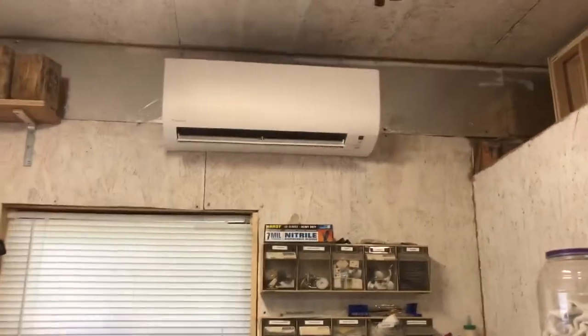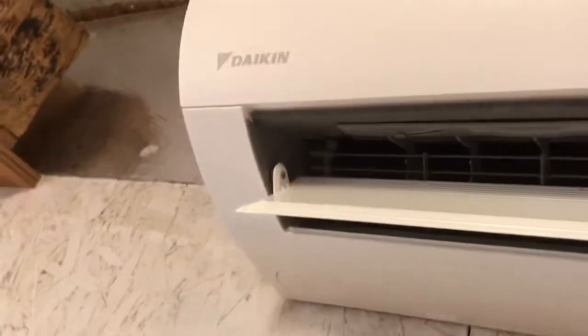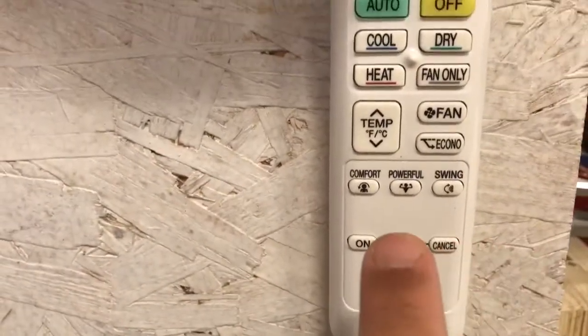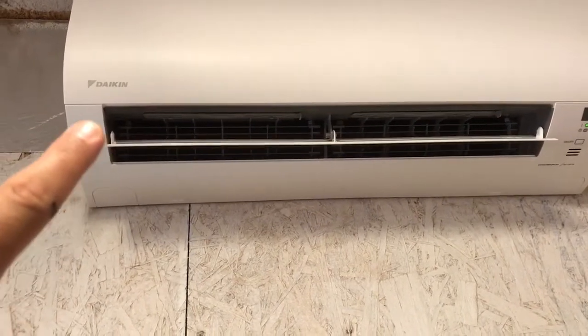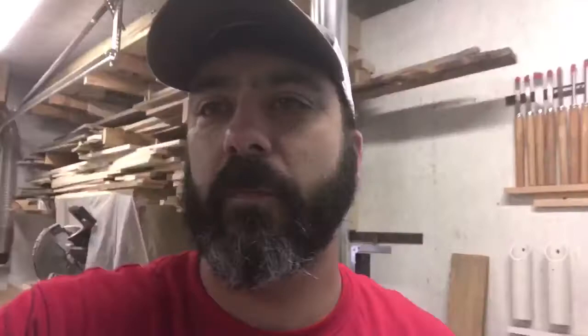We got the air unit installed and it's cooling pretty good in here — and the thing is quiet. Here's the thermostat: you can put it on auto, cool, or heat, I think there's a humidity setting, you can set a timer, and there's a little arm that swings up and down slowly to move the air around the shop.